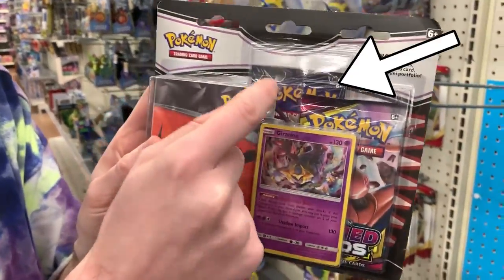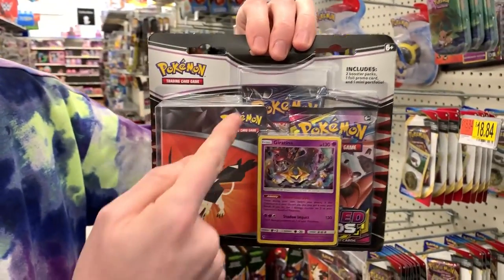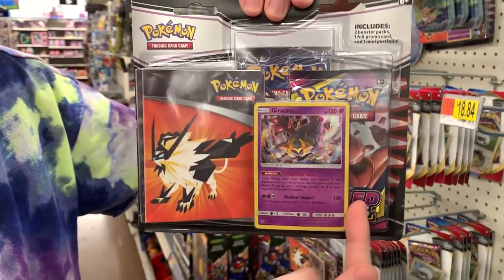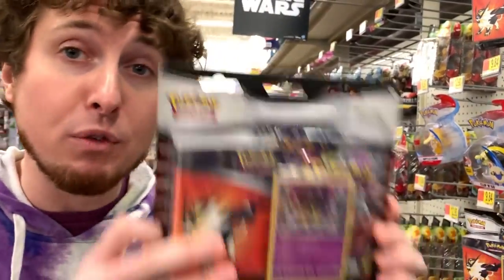Breaking Family, we are here in Walmart because it's been a long time since I have seen this. I don't have my hat — it's awkward for me — but look at this right here: Ultra Prism is inside of this. Ultra Prism is back, baby! So inside this Walmart exclusive two-pack, you have an Ultra Prism in the back, a Unified Minds, a Giratina, and a little mini album.